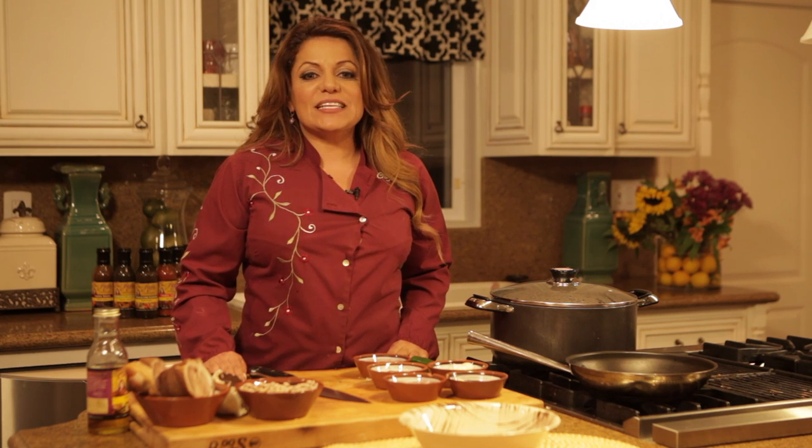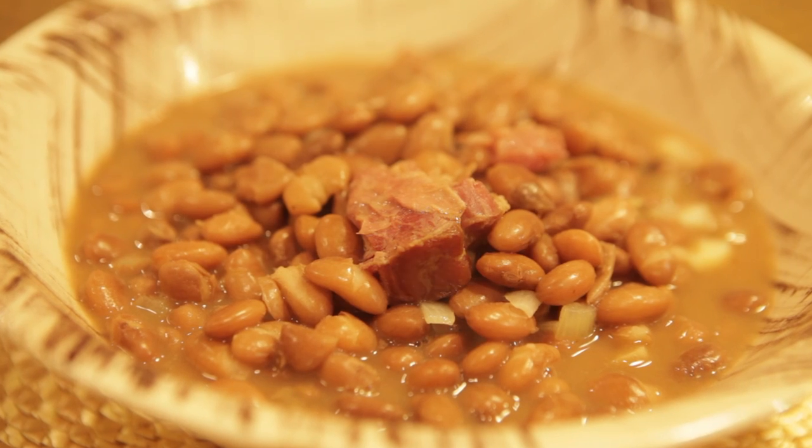Hi, I'm Chef Lala, and this is how to cook pinto beans and ham hocks. Rich in protein and bursting with juicy flavor, ham hocks and pinto beans is southern cooking at its finest.